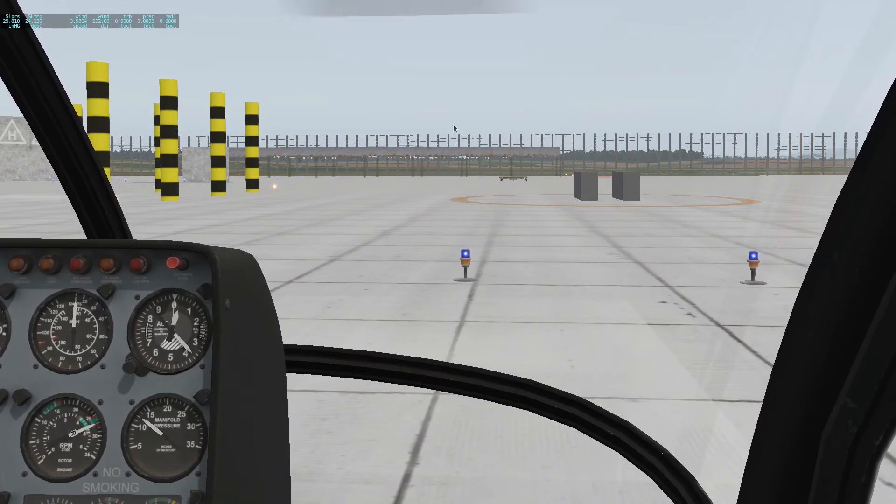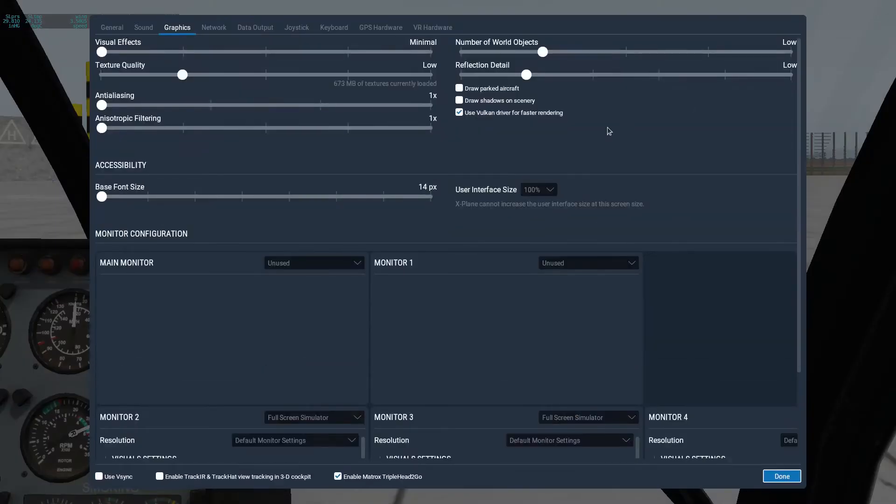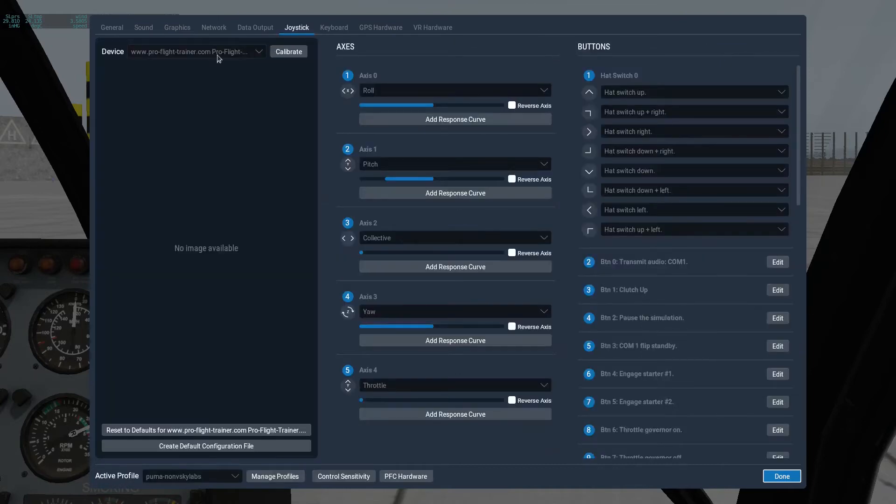So I'm going to look at my settings, and in particular I want to look at my joystick — it's the Puma. You'll notice my different axes are set up as follows: 0 is Roll, 1 is Pitch, 2 is Collective, 3 is Yaw, and 4 is Throttle.